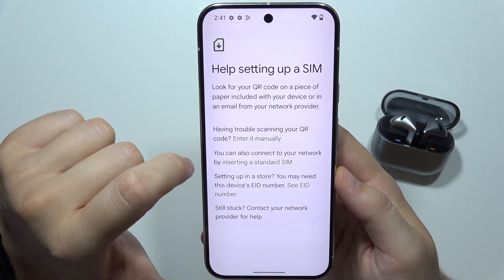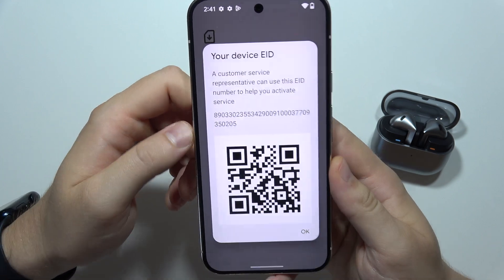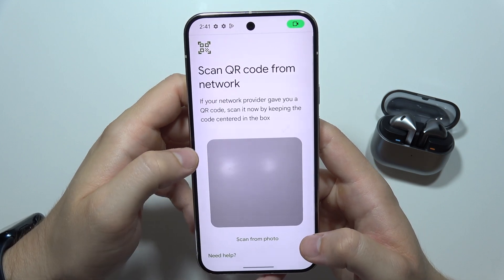Also, you can click here to see the eID number if someone has actually set up your phone in the store, so you can let that person scan the QR code. And yeah, that will be all — thanks for watching.